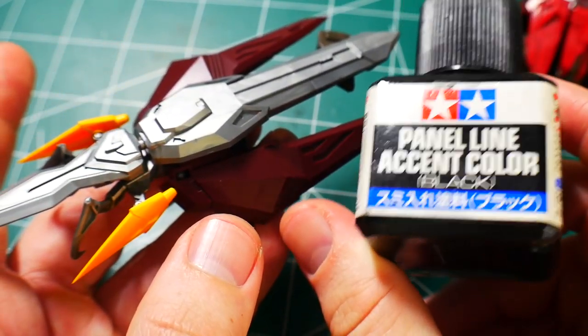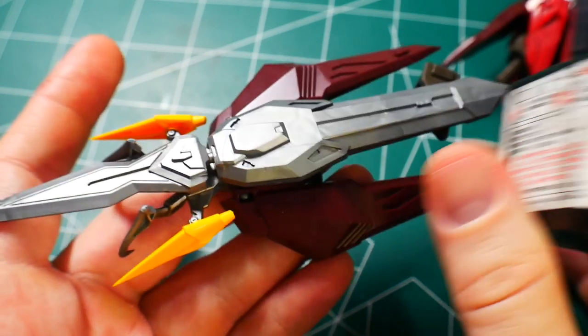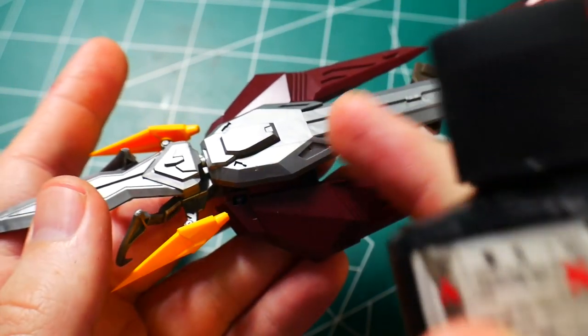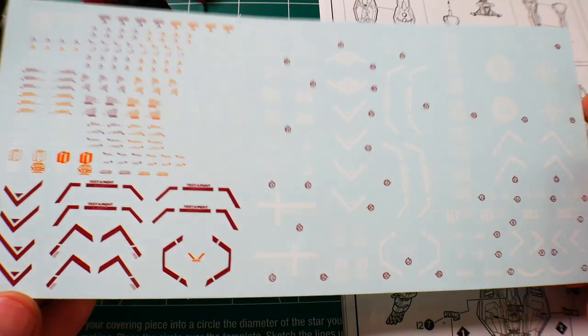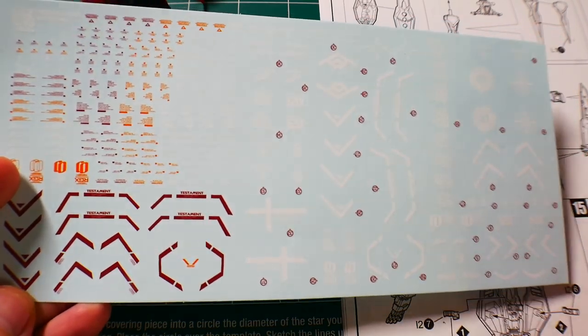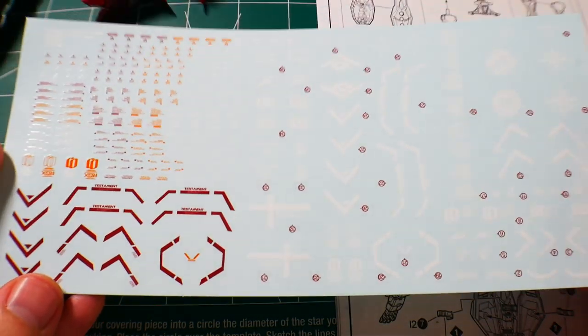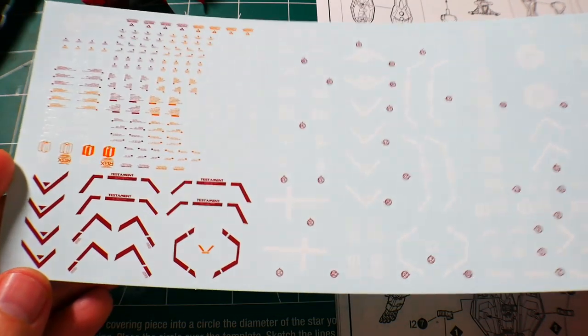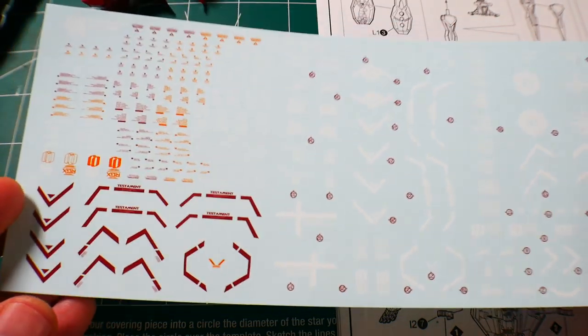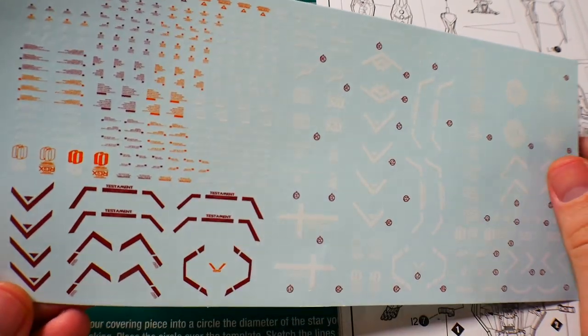For panel lining the silver parts, I'm going to go with the panel line accent color black. You can stick with dark brown if you want, but I'm using black for the silver. Now it's time to apply the water slide decals — I do have a tutorial linked in the description below. I'm going to apply some basic ones — not every single one, but more or less the ones that are really stylistic and descriptive.